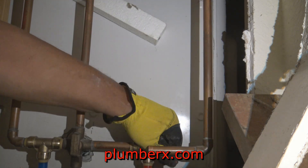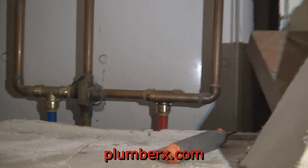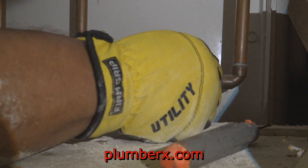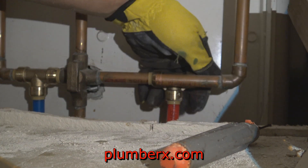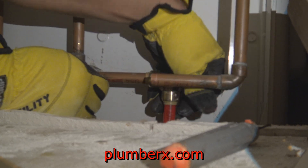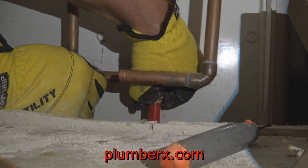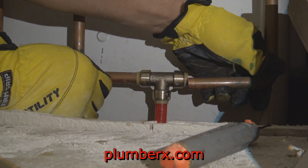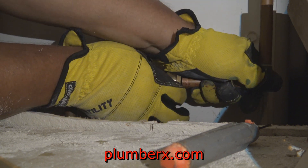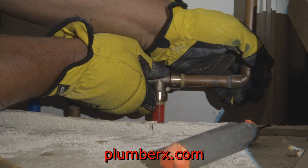I'm sure you're probably wondering when you connect the shark bites, when do you know it's in far enough? Personally, I've been doing it a while and I can actually feel it clicking in place. But there's another practice you can use — mark your pipe at the depth it's going to go into the shark bite, and once you're at that mark, you know you're in there.